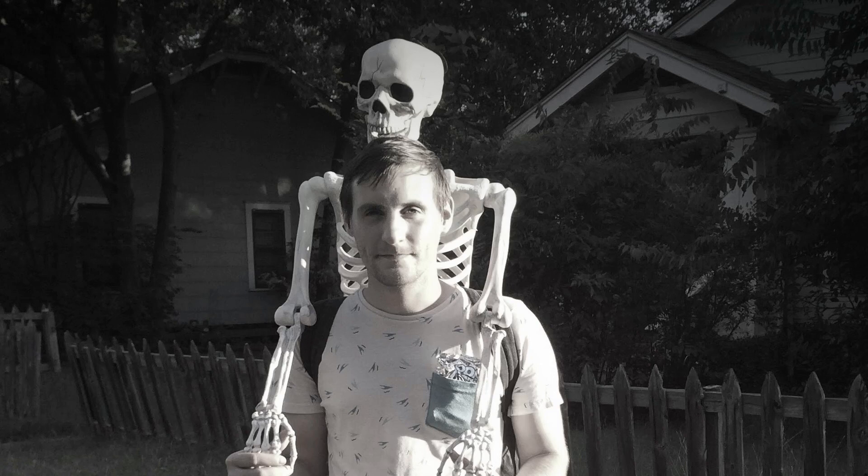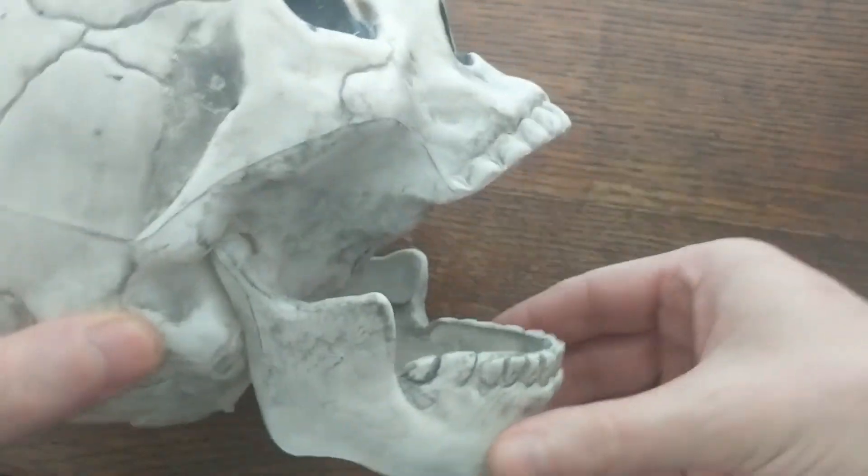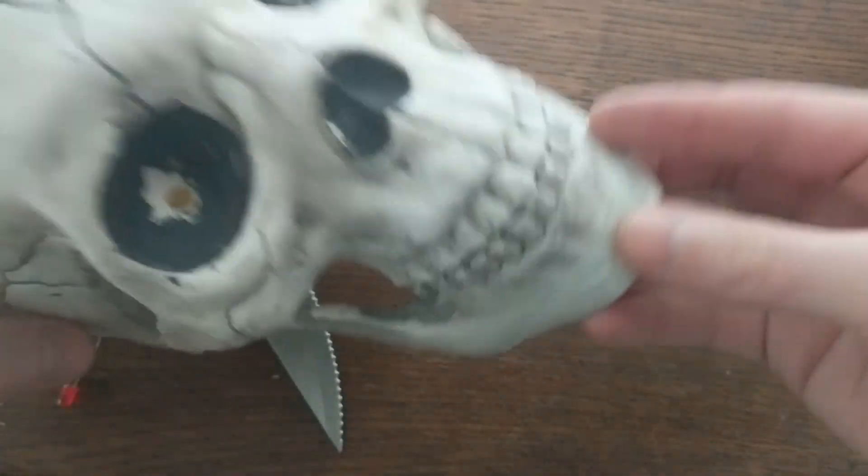Hey everyone! In this video I'll convert this cheap plastic skeleton into a talking skeleton for Halloween. This skeleton works nice because the jaw is on a hinge like this, and it should be easy to control with a servo.